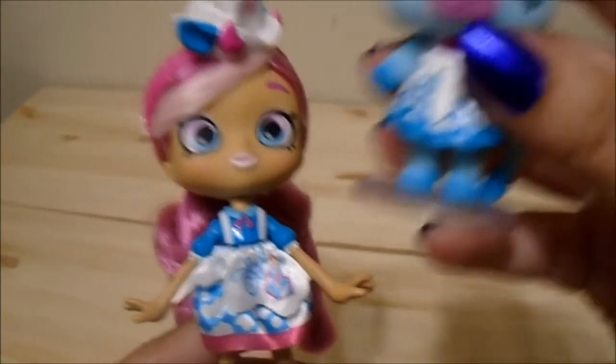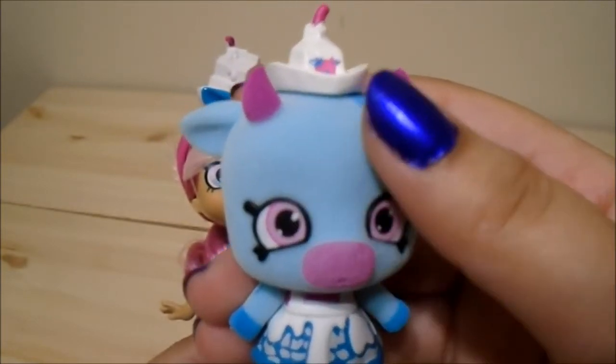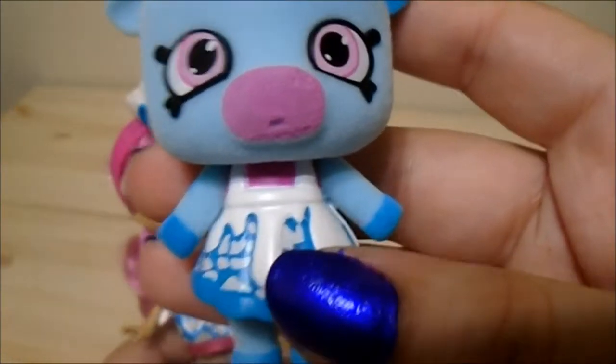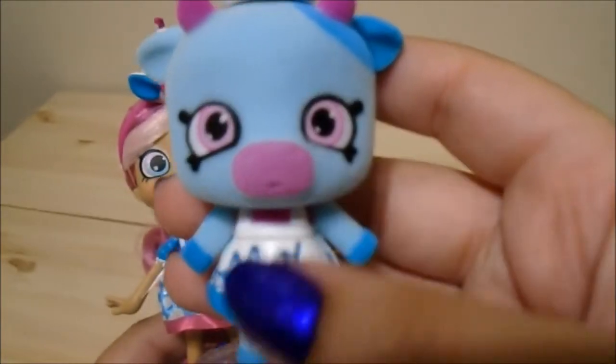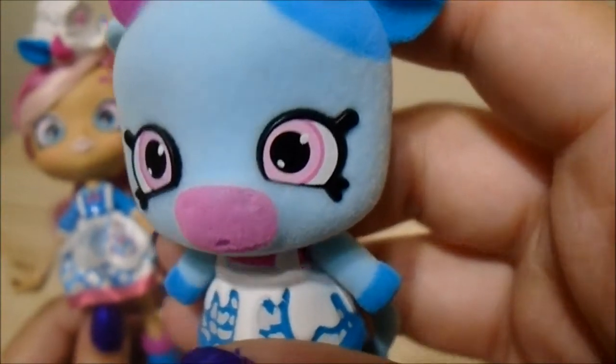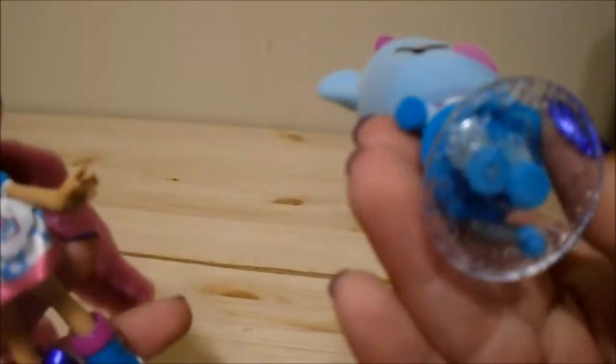Her little Shoppet friend is light blue and dark blue and is completely flocked — even her horns are flocked. The dress is not removable; it looks like the body is just molded into the dress, which is fine. Her eyes follow the Shoppies art style and are pink with normal gleams. Her hat is glued to her head. She's wearing a very similar outfit to Mia with the dripping milk and cow print. Her stand is tiny compared to Mia's — it could almost fit inside it.